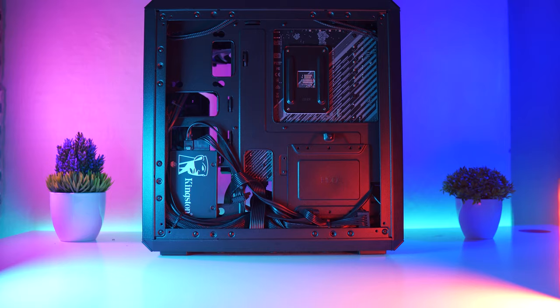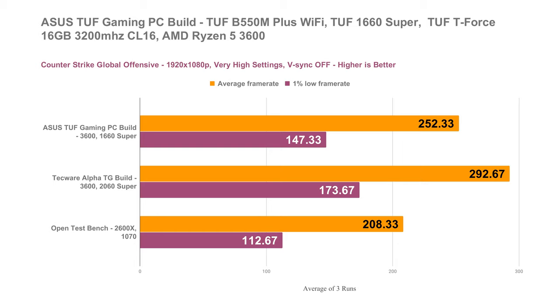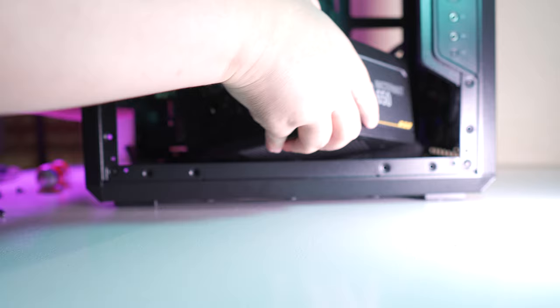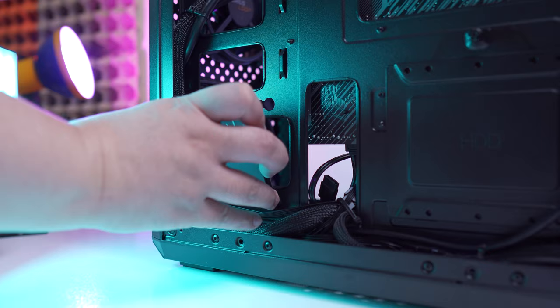Alright, so to conclude, in terms of raw performance, our no-compromise build right here performs really well at any test that we threw at it, especially for 1080p gaming at maximum settings. Thermals are also fairly decent, and you just have to tweak your fan curve to balance between performance and acoustics. Overall, build experience is absolutely easy, performance is more than sufficient for gaming, multitasking, and productivity tasks, and for an approximate price of only around 55,000 pesos, you won't get disappointed with this particular build.